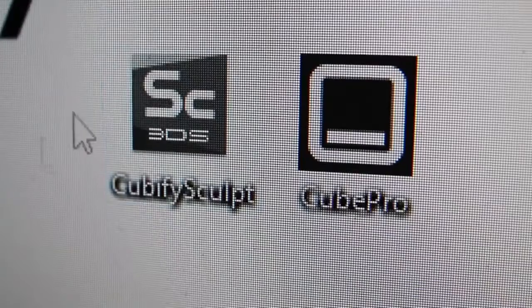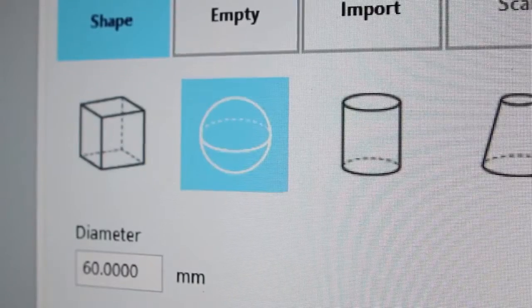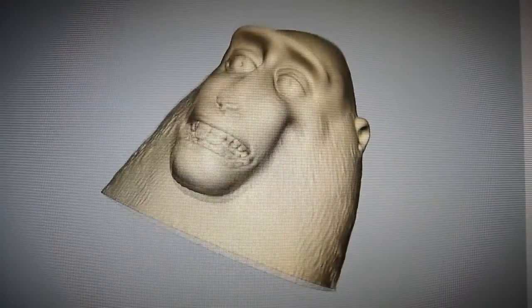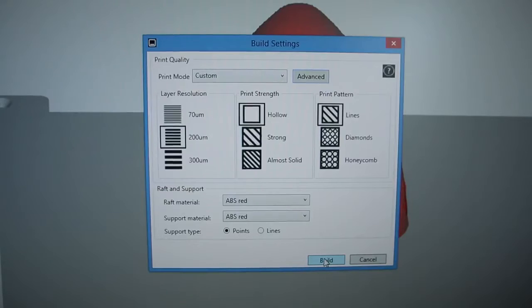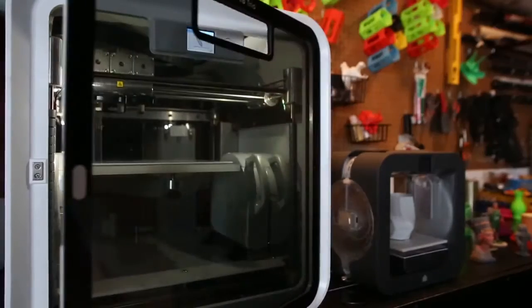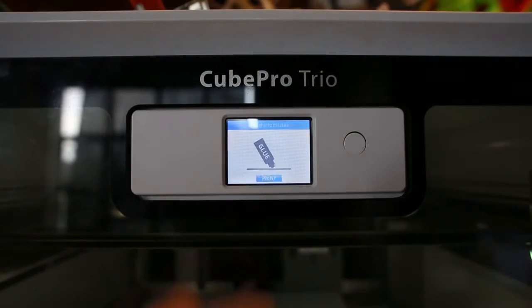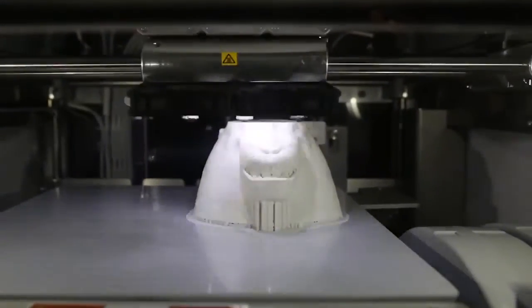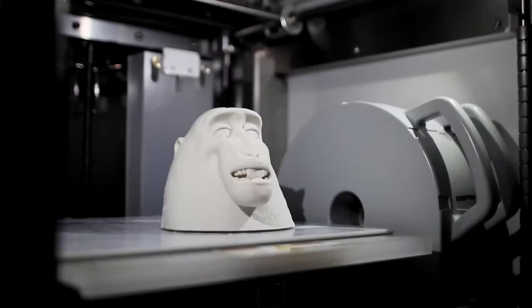The Touch works with a special 3D Systems software, Cubify Sculpt. Everything is set up to create objects that are suited for 3D printing. You can just express yourself and have fun with it. It's great for any physical artistic media really, and I think that's going to be a great thing for artists.